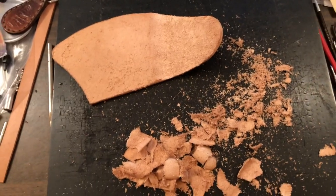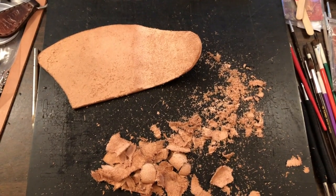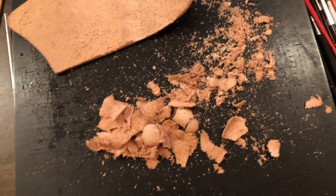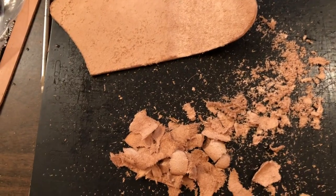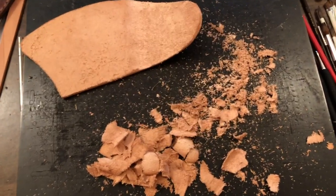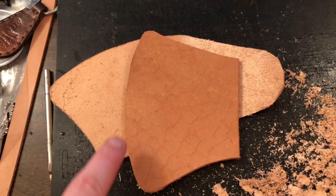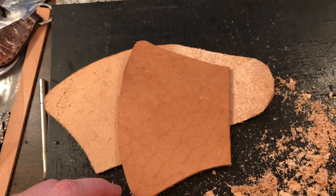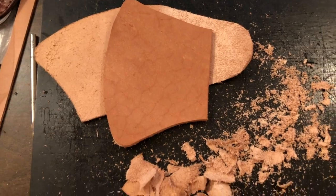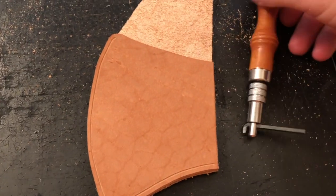Skiving is one of my least favorite things about leatherwork because it leaves such a mess and tends to be uneven — and it may be that I just don't have a lot of practice in it. But anyway, I got it done and overall it looks nice. Next step is to get my stitching groove put in on this piece, up to the top, and then after that we'll get the welts ready.